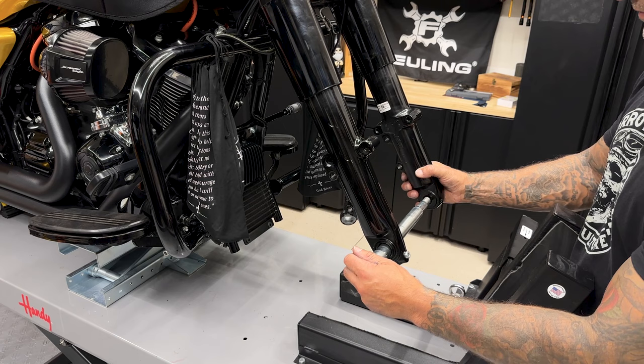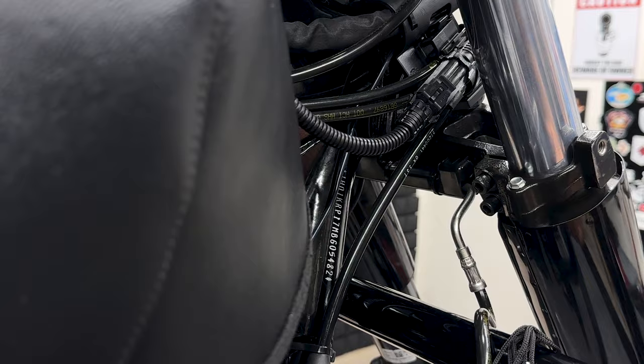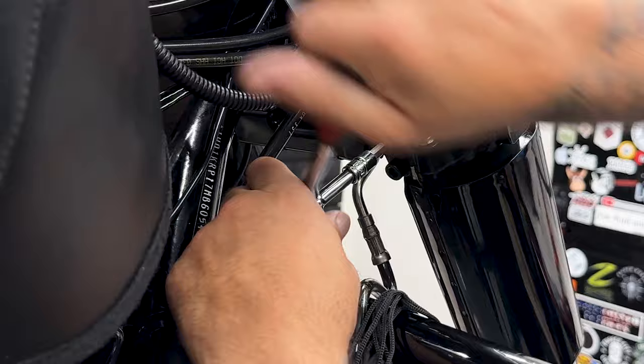I'll slide the axle back through so when I'm loosening up the pinch bolts it doesn't slide down on me. I'll start on the right side and loosen up the two bottom pinch bolts, then the top. You just want to loosen these up — don't take them out all the way. To loosen these up I'm using a quarter-inch hex bit.